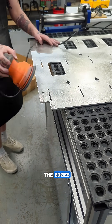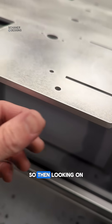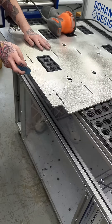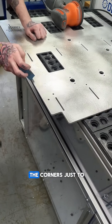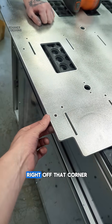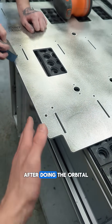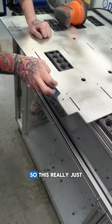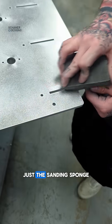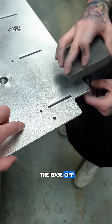Then we're doing the same thing on the ledges and edges — I can run my finger along this. So Morgan's hitting the corners just to knock the burr right off that corner. There's just a little bit of sharp edge after doing the orbital on the side. So this really just knocks that edge off. It's a sanding sponge that works really well — just takes the edge off.